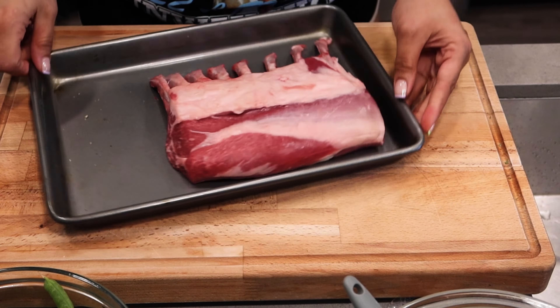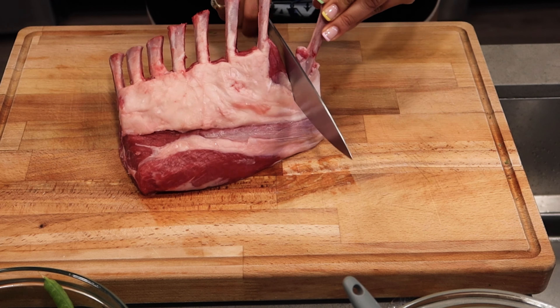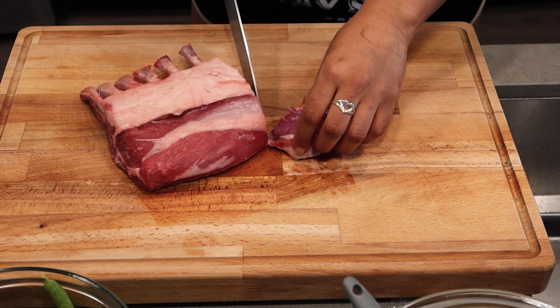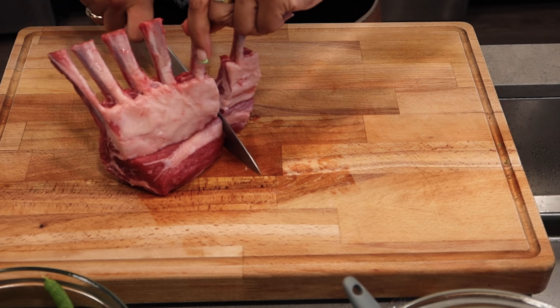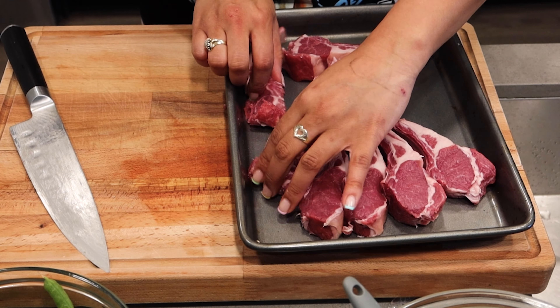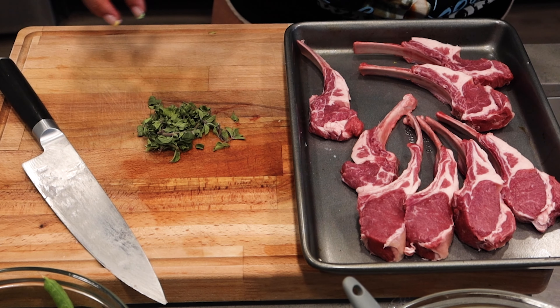Let's get it. First things first, we're going to prepare our rack of lamb. We're going to start off by making our marinade. I'm going to take some yogurt — you can use creme fraiche or sour cream, whatever you have. I'm going to pop that in a bowl and then I have a blend of spices: cumin, coriander, turmeric, mustard, garlic, and onion. That's going to go into that yogurt mix as well as some salt.